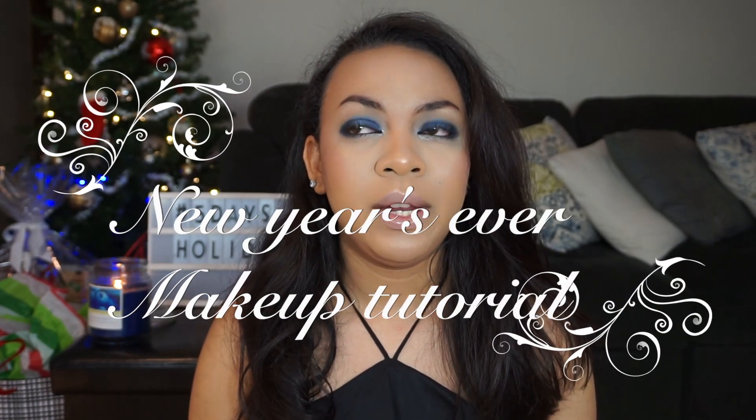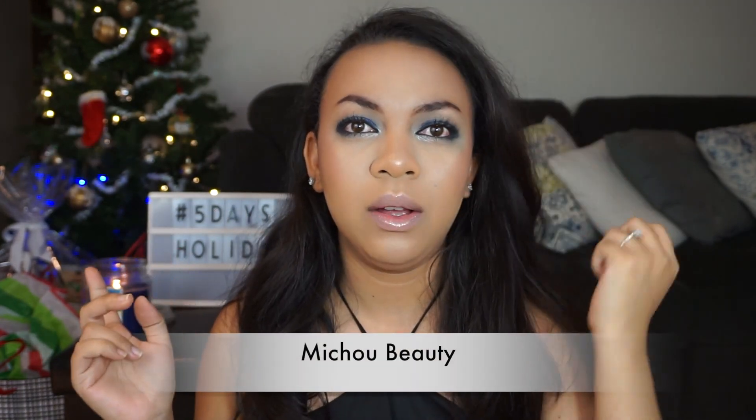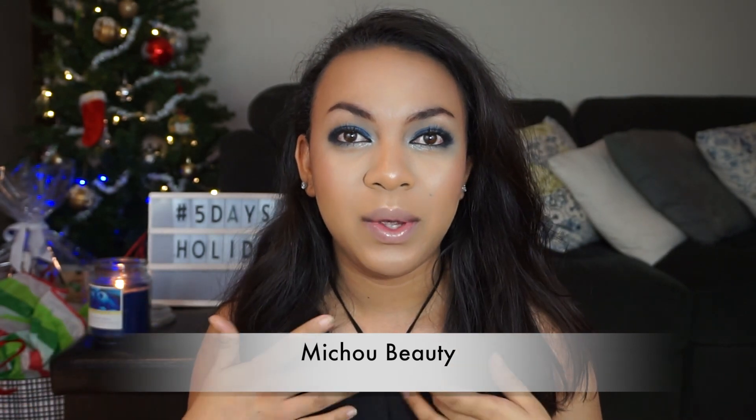Hello everyone, welcome back to my channel. I thought I was going to film another video after this, but I just realized that I set the wrong background in the back. So I guess this is going to be the last video of this year for Five Days Holiday, as well as the last video of this year. Before that, I just wanted to thank all of you for following Five Days Holiday until the end.